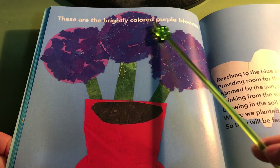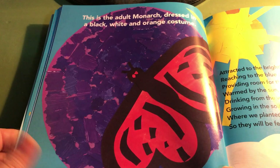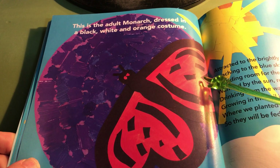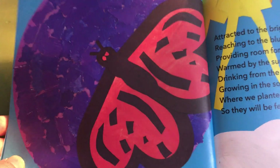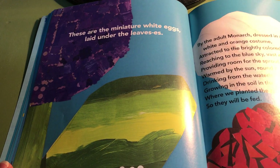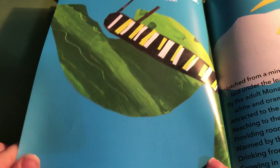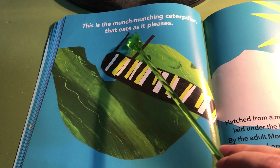These are the brightly colored purple blooms. This is the adult monarch dressed in black, white, and orange costume. But we know it's not really a costume — that is really the colors of a real monarch butterfly. But it does look like a costume because it's so bright and beautiful. These are the miniature white eggs laid under the leaves. This is the munch-munching caterpillar that eats as it pleases.